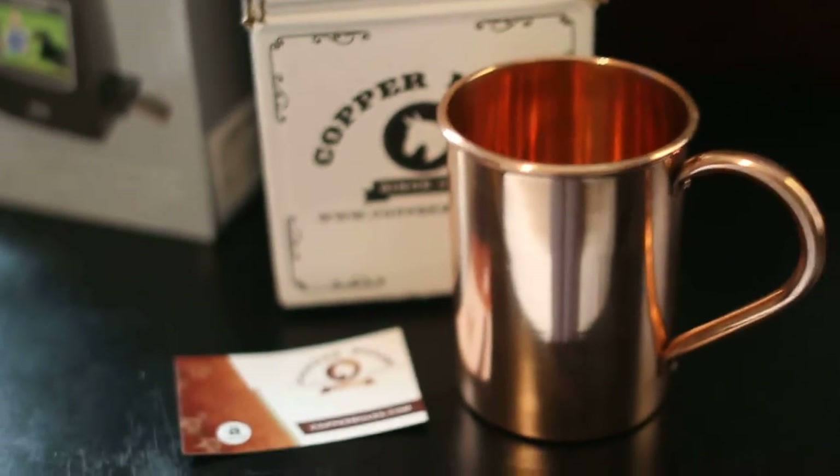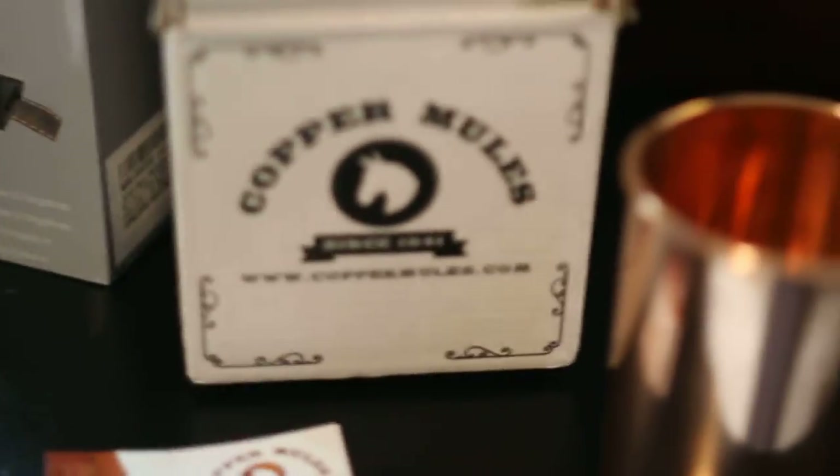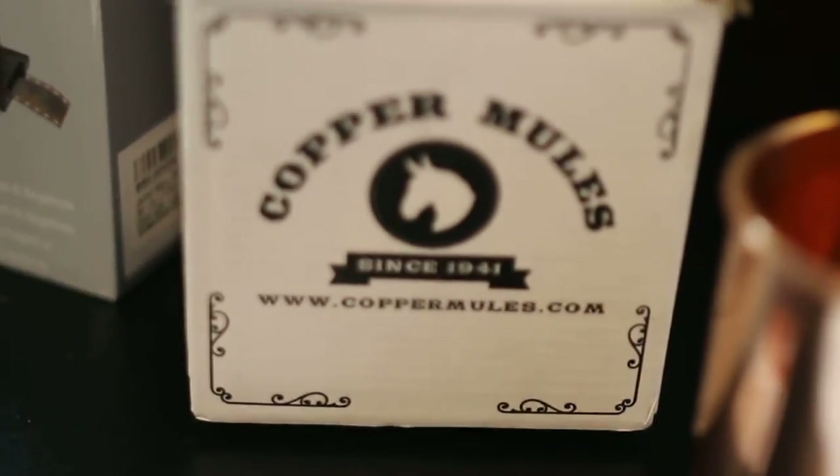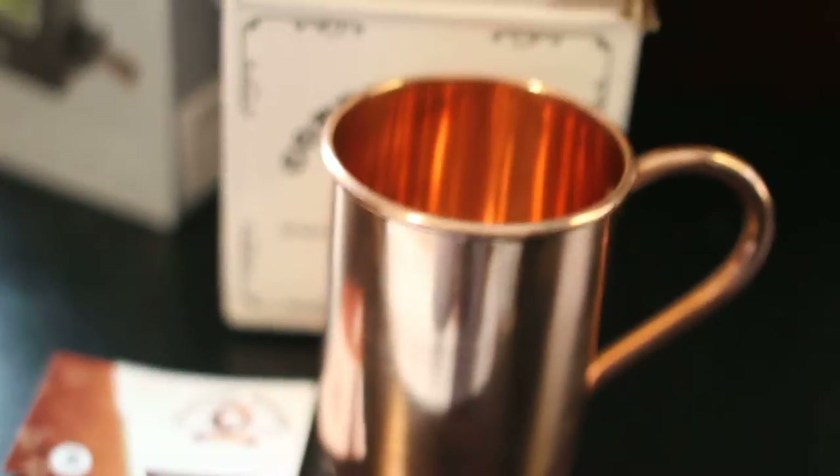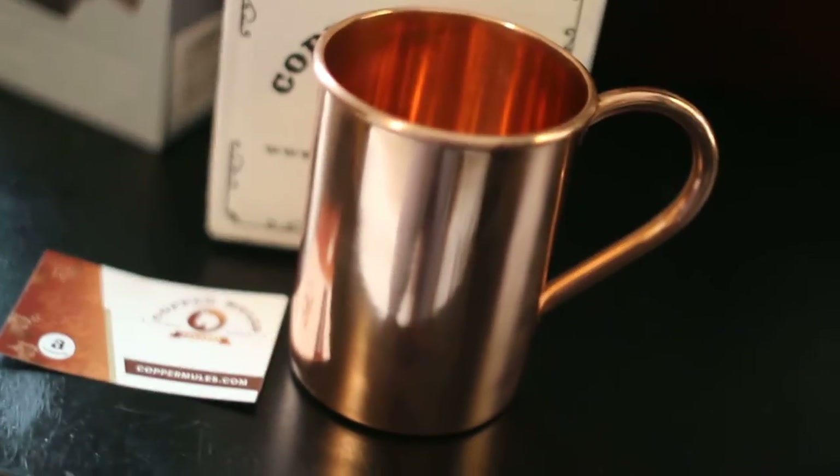This is a copper mug from Copper Mules. Here's their name and website, but this actually came off Amazon.com. I'm going to have a link in the description for anybody who's possibly interested.